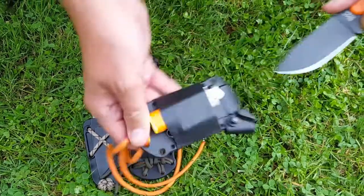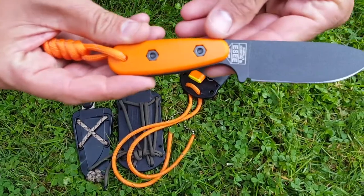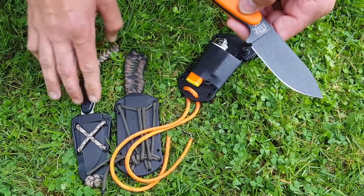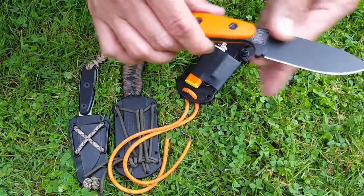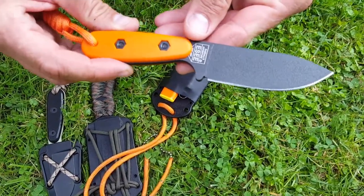It's a collaboration knife between Becker and Esee. What they done was they took the BK-11 and the Esee Azula and combined the two. They took the blade of the BK-11 and added the handles of the Esee Azula to come up with this knife, which is a really comfortable knife in the hand. The handle design is awesome, the blade design is awesome — the best of both worlds.